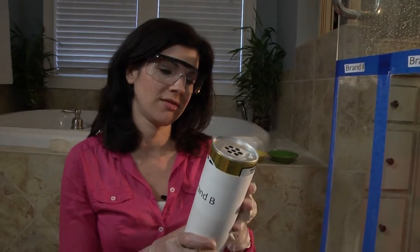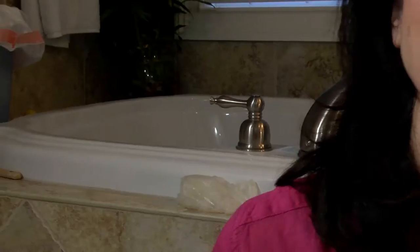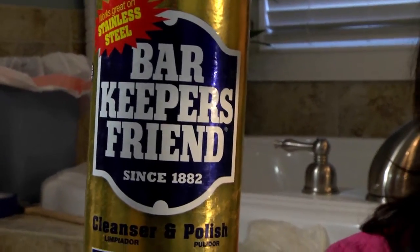So which one is it? Bar Keepers Friend. But why? What makes one cleanser better than another?